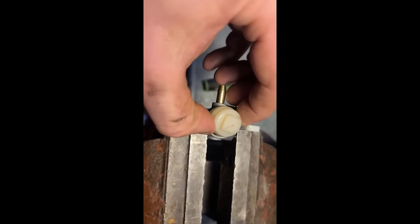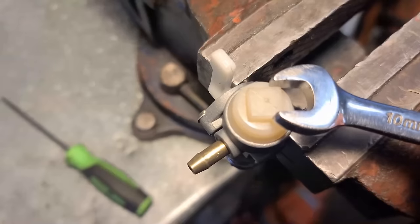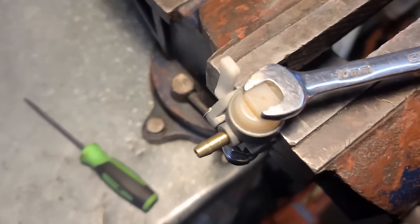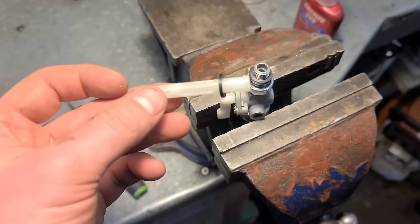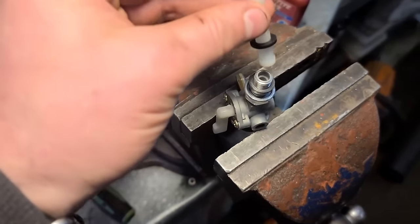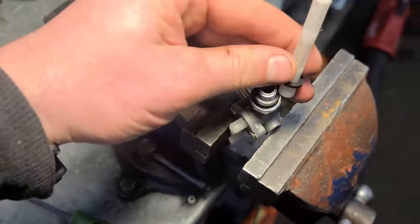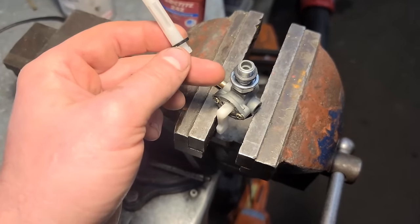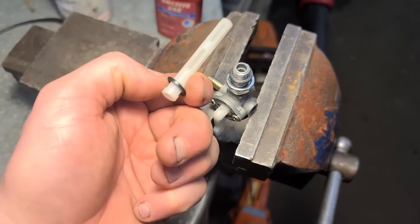Now put the o-ring and cap back on. This is made of plastic so you have to be super careful tightening it. Usually these generator fuel valves have a filter that goes on top — that filter goes in the fuel tank, preventing the fuel valve from getting clogged.